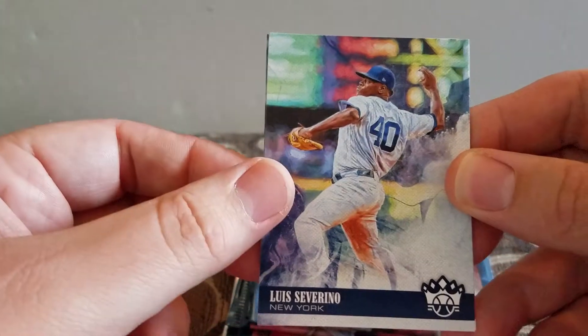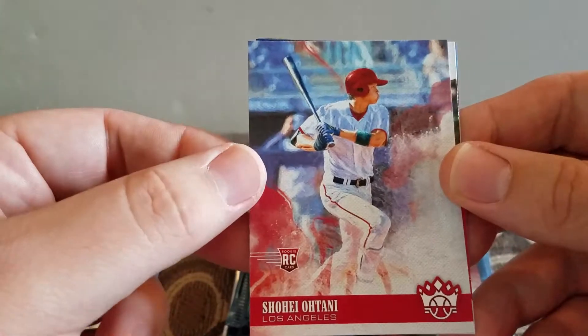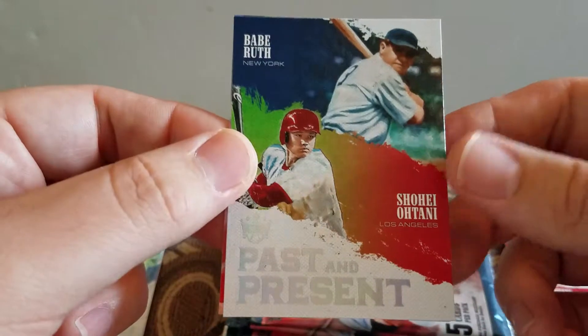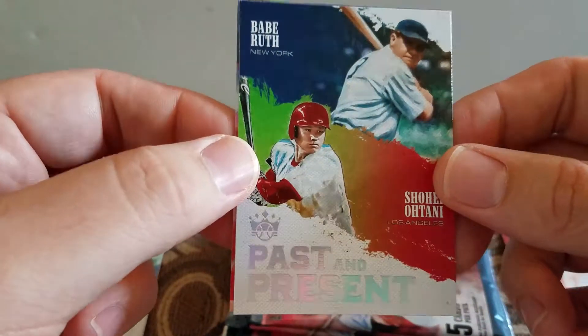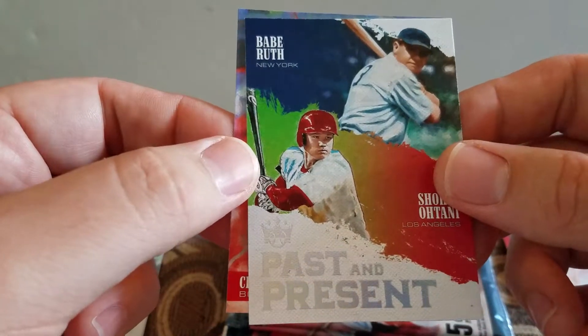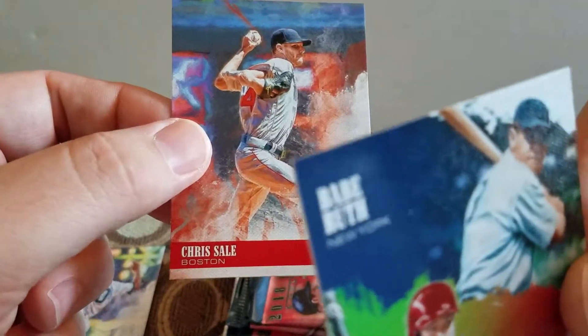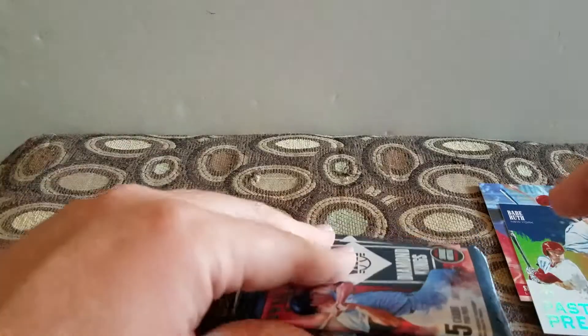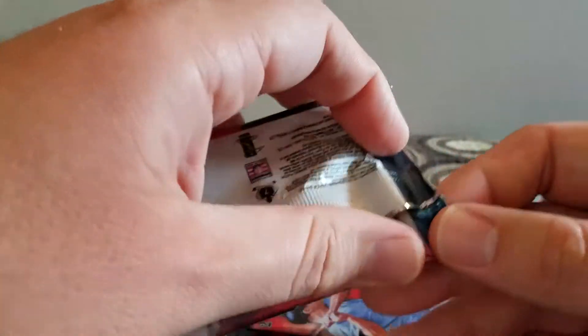Alright, let's see who we got. We got Luis Severino, an Ohtani - awesome, it's my first Ohtani - and then my second Ohtani: a Babe Ruth past and present with Ohtani, that's pretty cool. That nicked corner kind of sucks, but we also got Chris Sale. Good first pack! The rest of the packs are for sale.